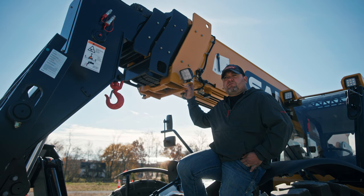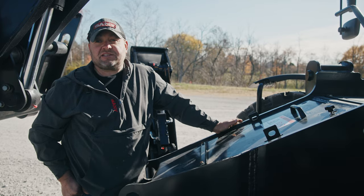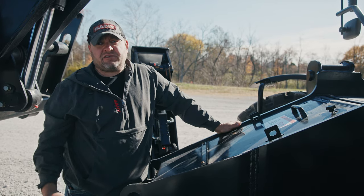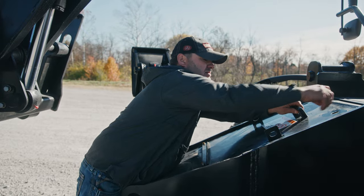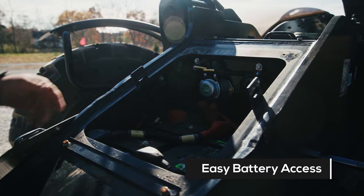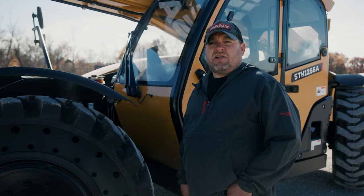Another cool thing — it's equipped with LED boom lights. A lot of them don't come standard with those, so you can work around the clock. Another cool thing is battery placement on the 1256. Anybody who's worked on telehandlers knows that sometimes even changing a battery could be a pretty big job — not with this one. These batteries are right in front, easy to get to. I can swap these batteries out in about 20 minutes. You've also got your flat-free solid tires, so you'll never have to worry about calling your tire guy because you got a flat.